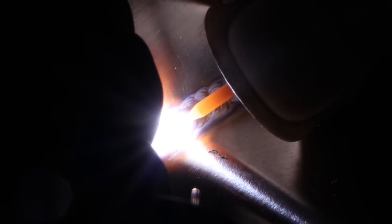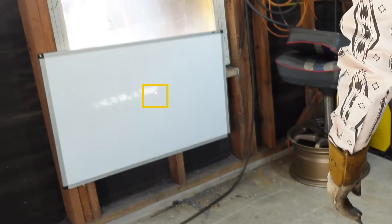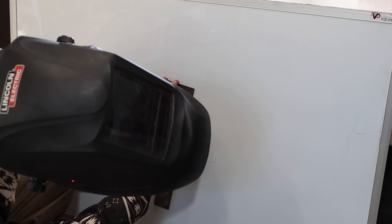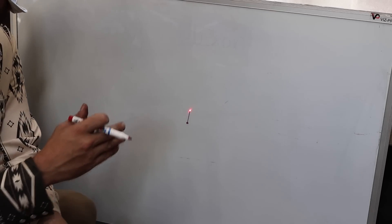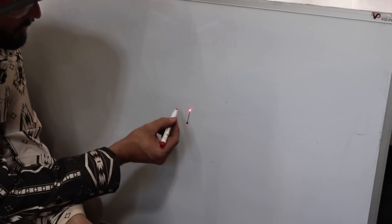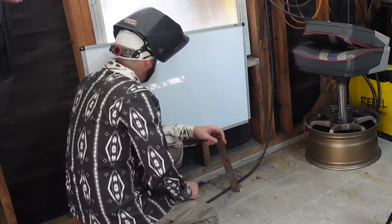There's weld on there — not very pretty — but we got some movement. We moved like a whole eighth of an inch on that laser. A little bit up and to the right, which makes sense because we welded from this way to that way. Pretty common that it's going to end up doing that.